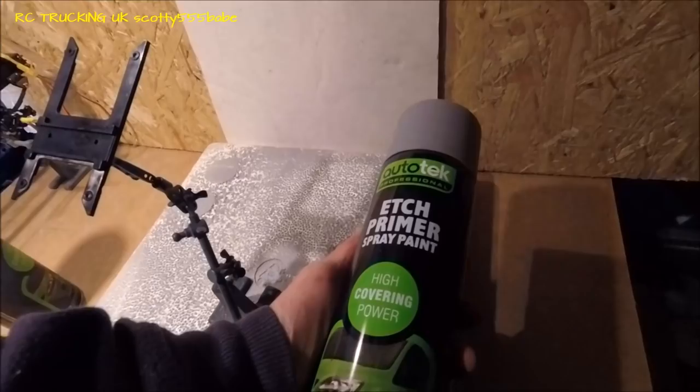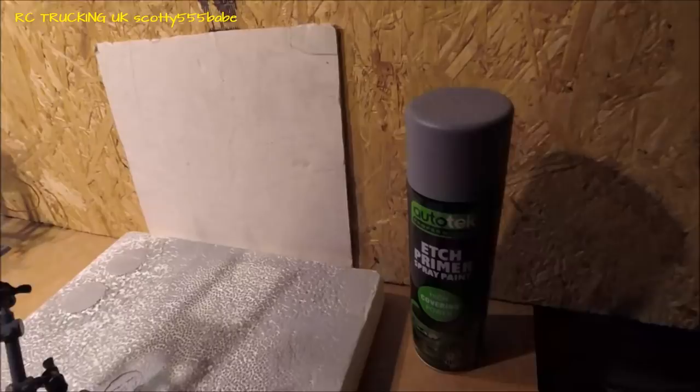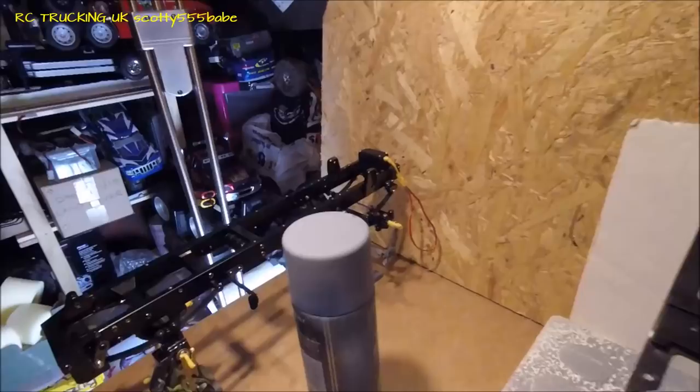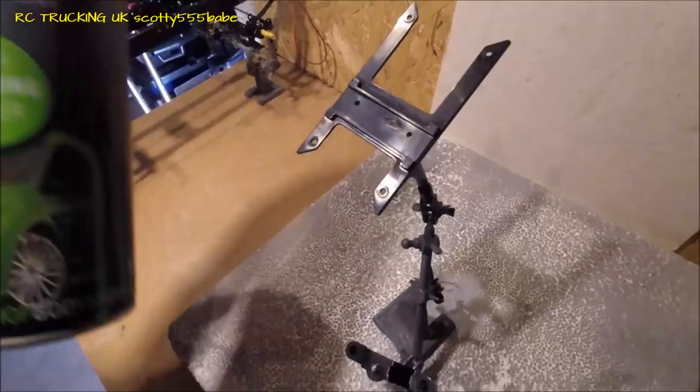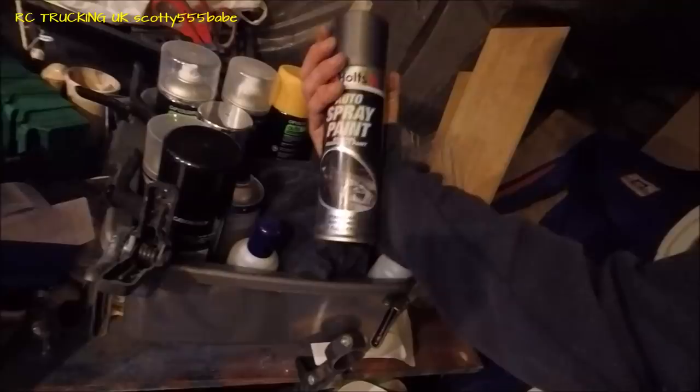I've got an etch primer there and that's for the chassis — for doing the metals. If you spray your chassis and just use normal primer, you might have issues later on down the line with paint flaking and scratching really easily. So it's always better to give it a nice good wash so it's all cleaned and dust free, ready to take the etch primer. These are on the normal grey primer, and I think I have a tin of gunmetal which the chassis will be going in.